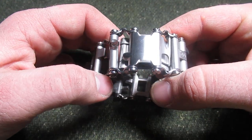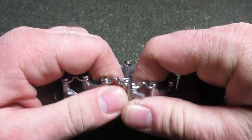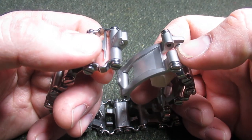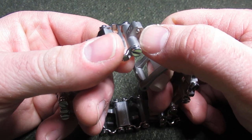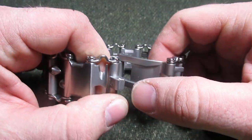So if you're worried — did I get the real or fake? Let's take a look at how you can tell the differences. Two quick ways. First of all, the Leatherman Tread will have one ball detent just on one side, whereas the fake has two.